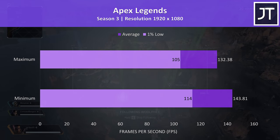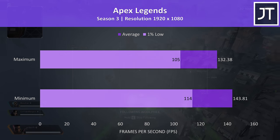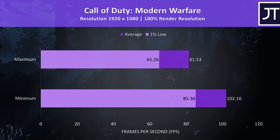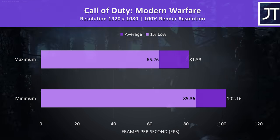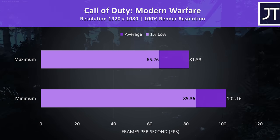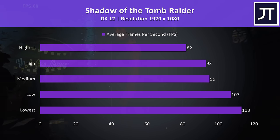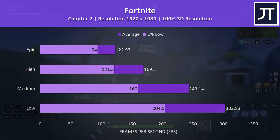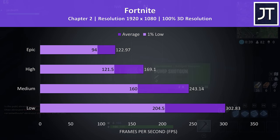Apex Legends tested at maximum and minimum settings — at minimum the 144 FPS frame cap was being hit, and the difference wasn't much lower at max settings so you could play maxed out no problem. Call of Duty Modern Warfare tested in campaign mode — even at max settings it was still playing quite well, with minimum settings only boosting performance by around 20 FPS. Shadow of the Tomb Raider gave one of the best results I've seen compared to other 2060 laptops. Fortnite at Epic settings easily averaged above 100 FPS.